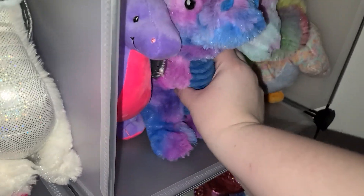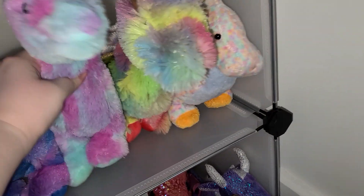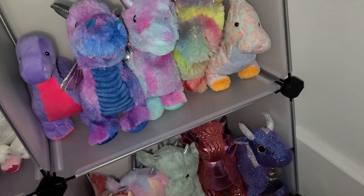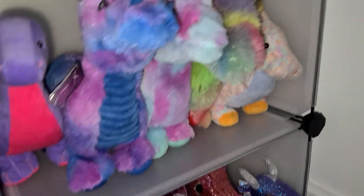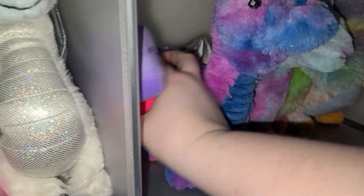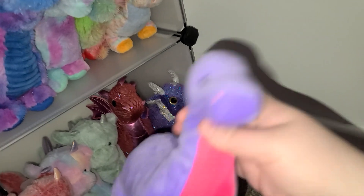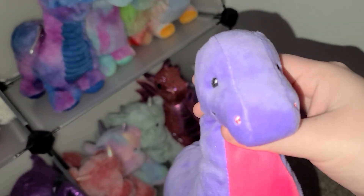Over here we have some dog toy plushies that I actually started collecting because they have so many color variations. They're really nice — we've got a rainbow one, a tie-dye one.